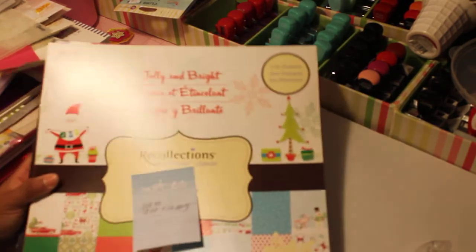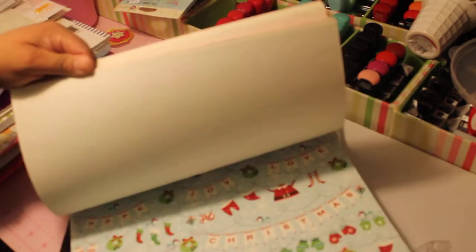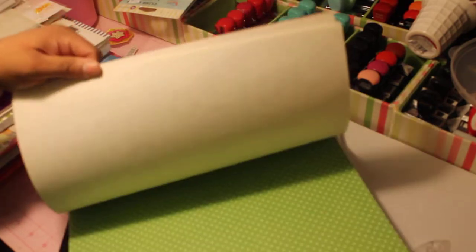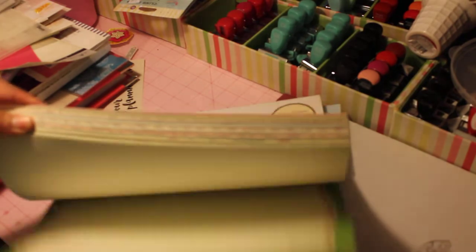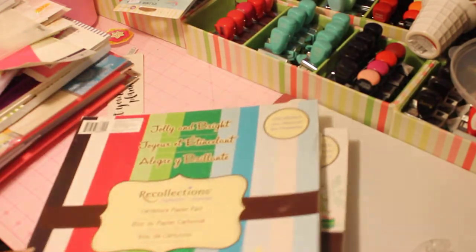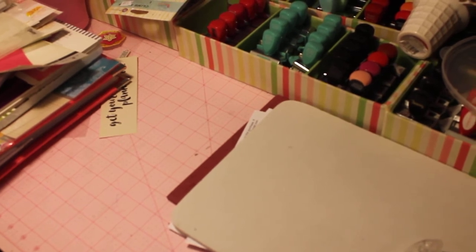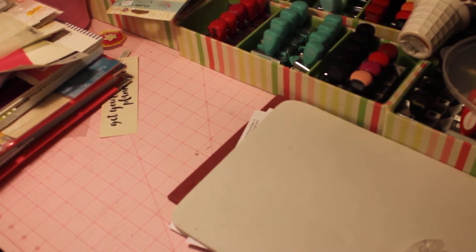Lot ten is these two Jolly and Bright Christmas paper pads. This one is brand new — I never even opened it. It's really really cute with the little L's on it. I'm never going to use it. You'll receive this pad and the matching cardstock to go with it. That is $12 plus shipping for these two paper kits. I'm going to stop the video here and start it back up with the rest of the items — I just don't want the video to be too long.